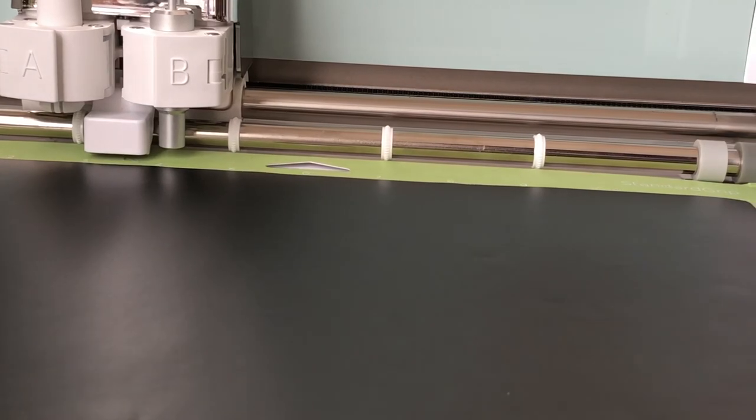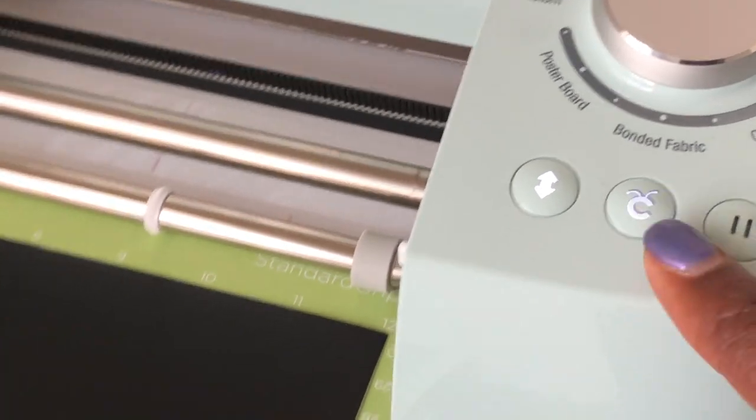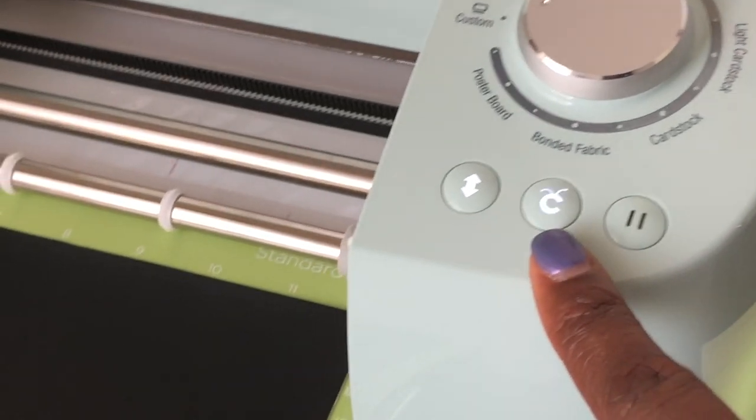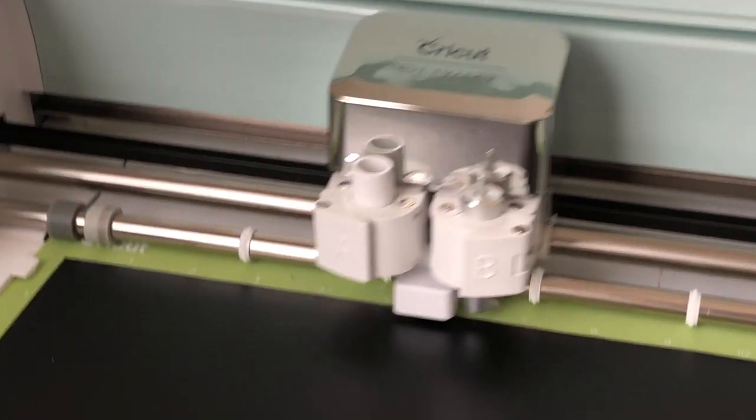Now I take my mat and load it — slide it in, make sure the green part goes under the little levers. Give it a little push. What I do is hold onto the mat at the same time I push the button, because sometimes the mats don't catch. I hold on to the mat and push the arrow button — it's going to cut for us. After you push that button, this button will blink on and off telling you to go ahead and start the cut.